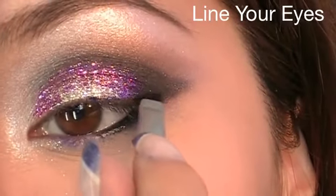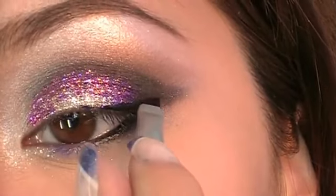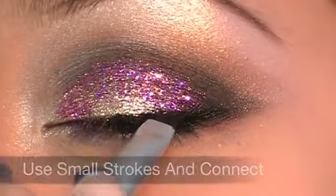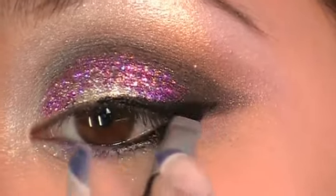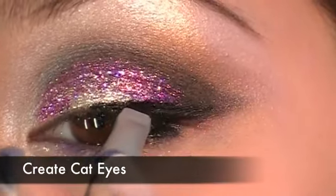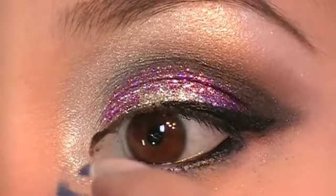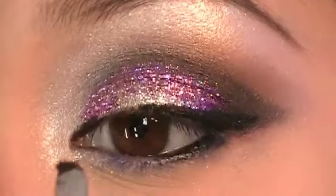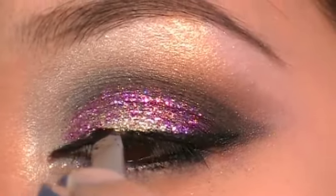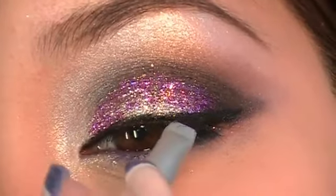Now line your lash line using small strokes and connect them. Create cat eyes for that sexy look.